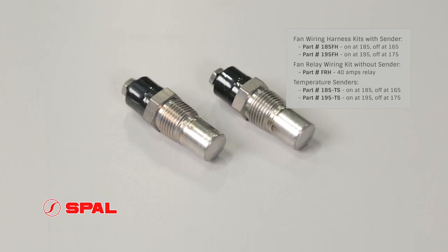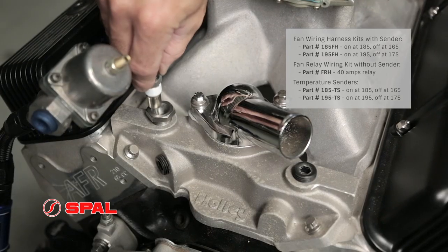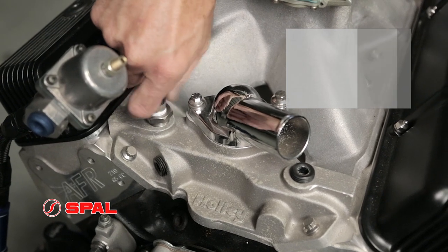Our sending units offer hands-free control of your electric fans. Simply choose a sender with the on/off temperatures that best fit your needs.